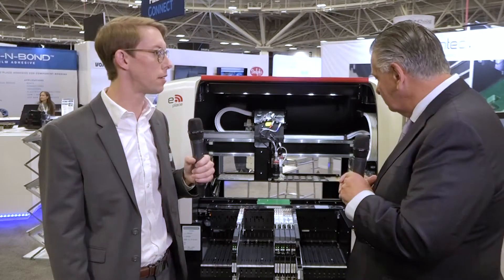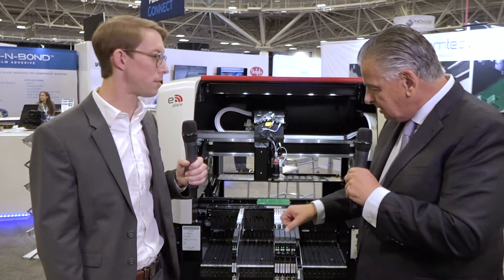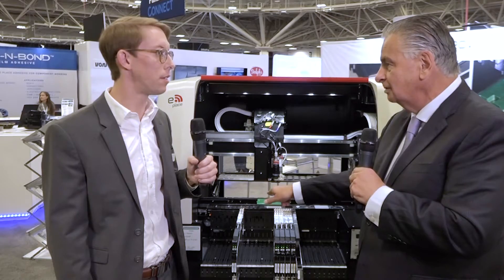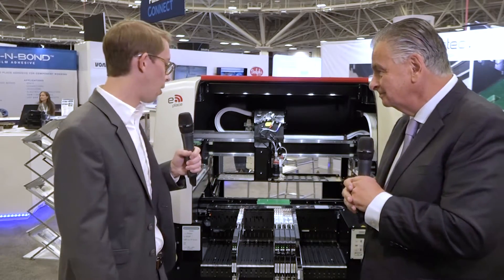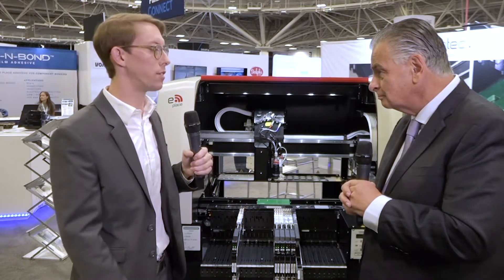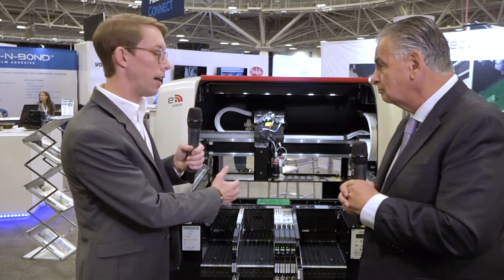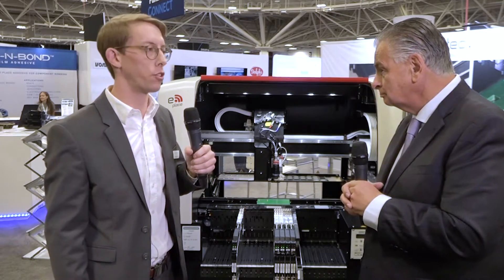You've got dual-lane feeders here. This is an 8mm feeder, but it's got two 4mm tapes. That really allows us to load up a high feeder capacity on these machines. A smaller form factor machine, only about a meter in size, we're able to outfit it with up to 208mm feeder locations on one machine. So with pick-and-place capability, high placement accuracy, and the jetting capability, it's really a powerful machine — very versatile.